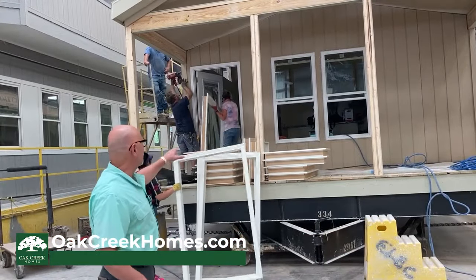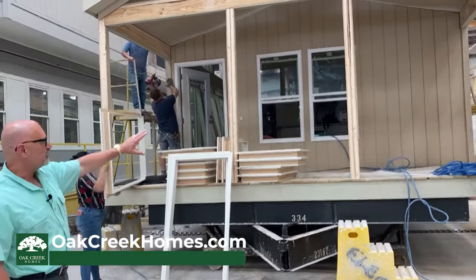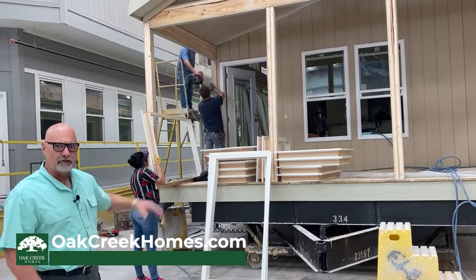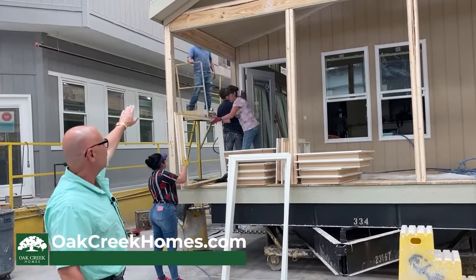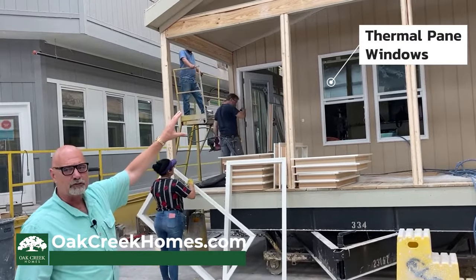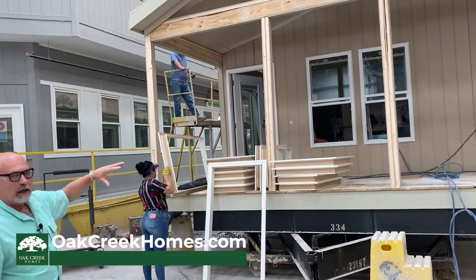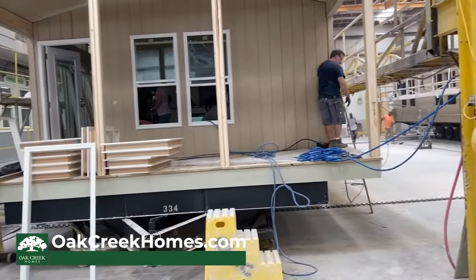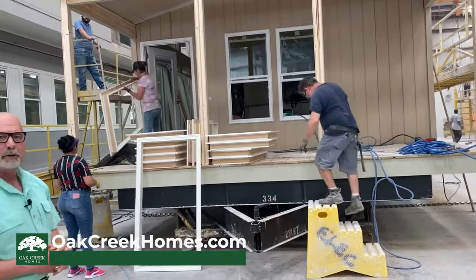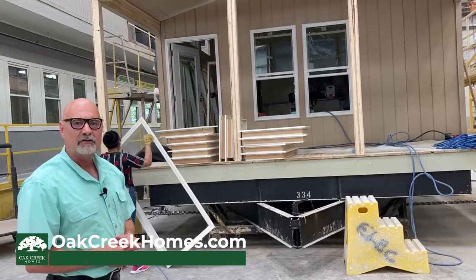In this stage, we're beginning to do the installation of windows and doors. This is one of our Smart Cottage products being finished out with the eight-foot covered porch on the front. When you look at this home, you can see the size and dimension of that header beam that goes overhead, as well as the dual supports for your columns for your porch. This is a really, really heavily built home. The Smart Cottage series of homes has been one of our most popular products. We'd love for you to come down and take a look — they are beautiful on the inside as well as the outside.